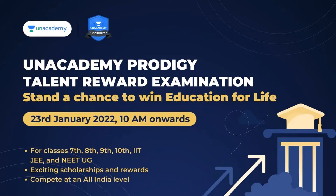We will help you prepare for competitive exams and board exams through our educational platform. The Prodigy Talent Reward Examination is going to happen on 23 January at 10am. If you have any questions, please participate in the exam.